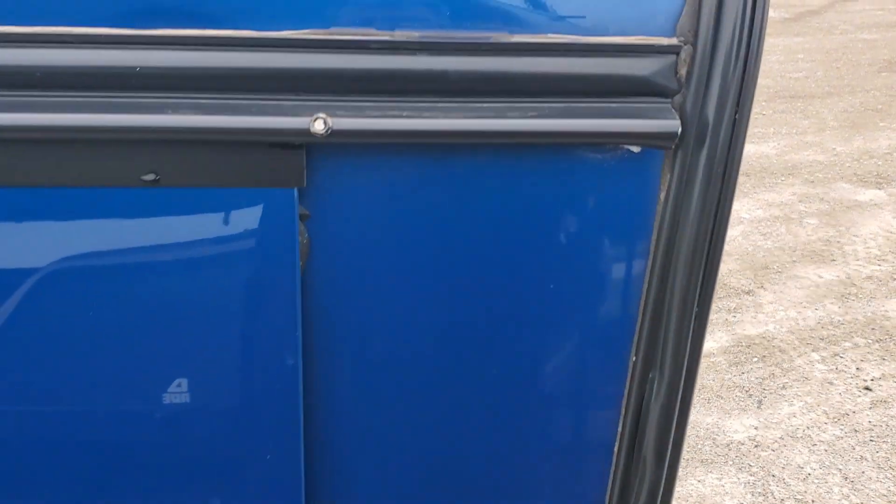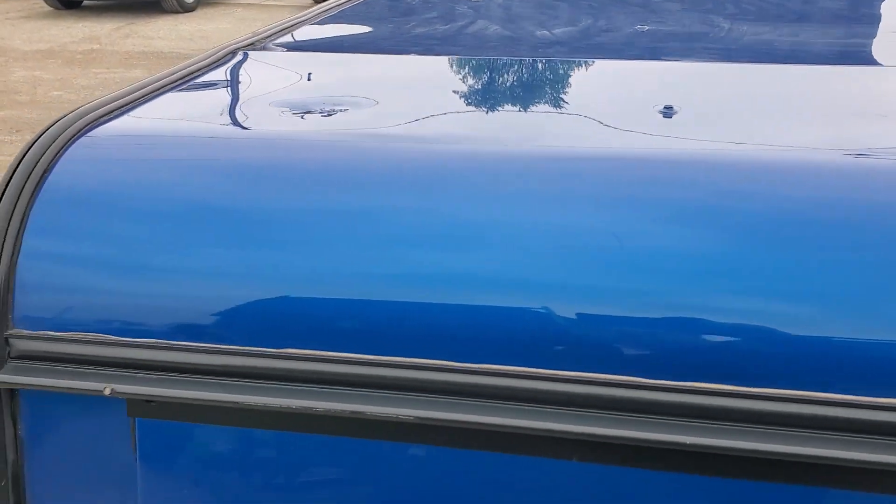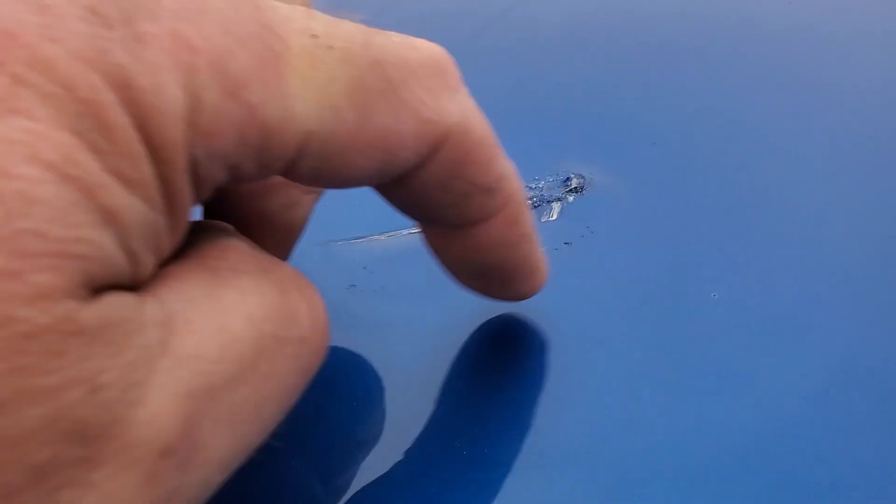The side looks good, no major damage. The top and the top edge look good here. There's a small little ding right there, and then we've got what looks like a patched hole.